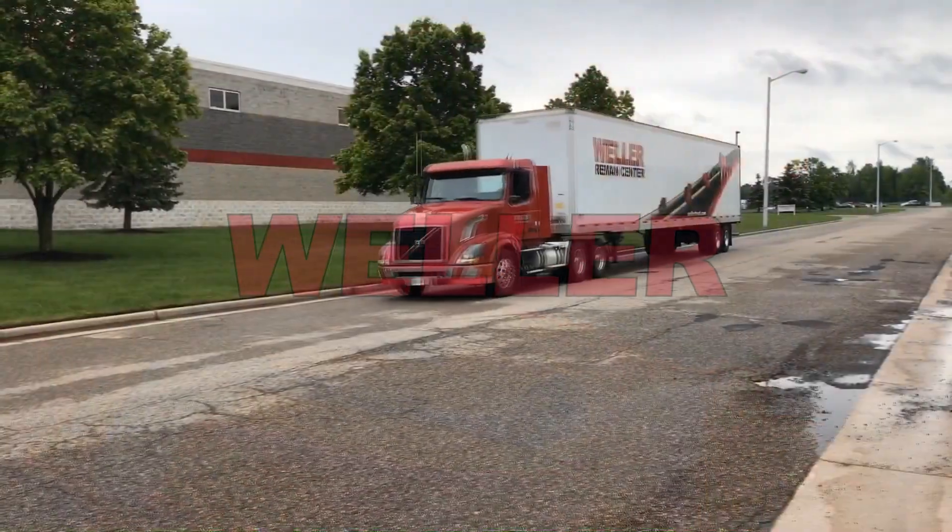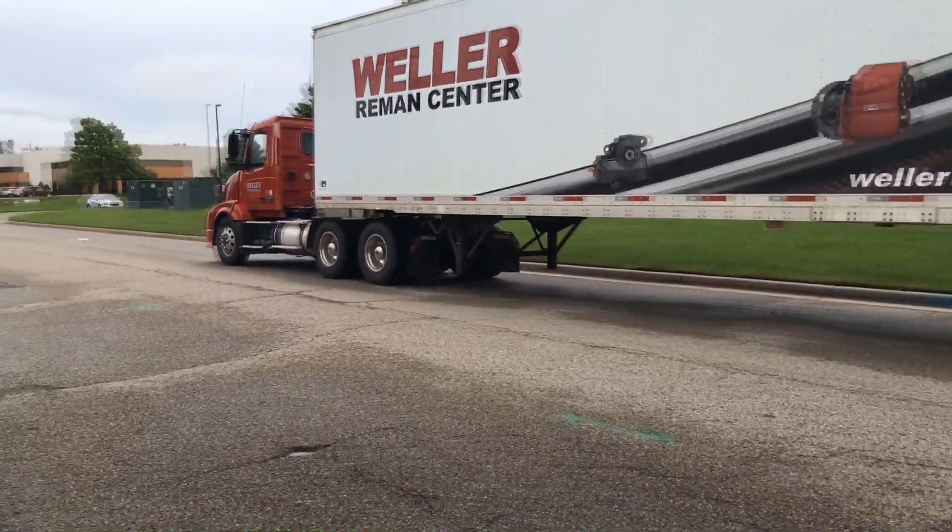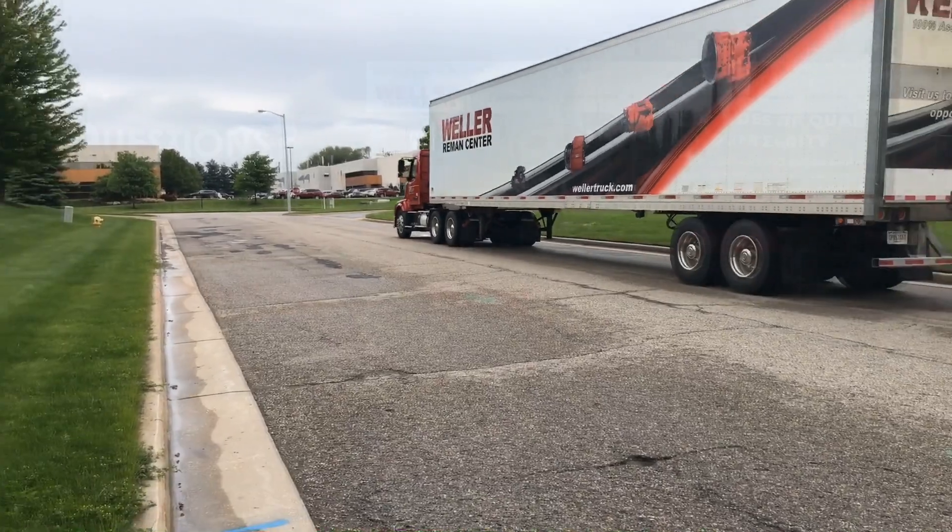This investment will pay you back by increasing tire life, correctly applying the load to the axles and the tires, and preventing premature failure to your driveline components.